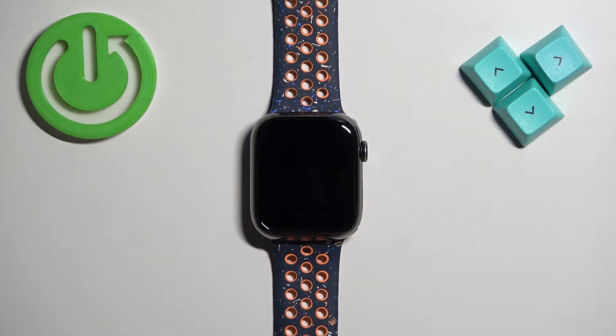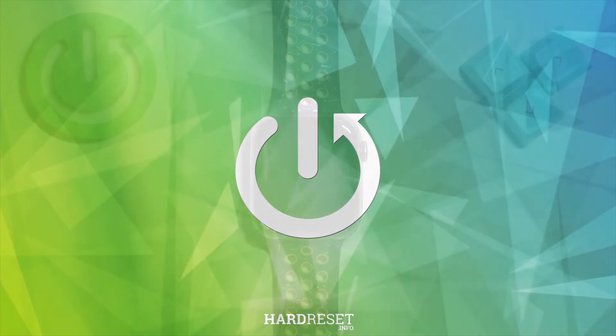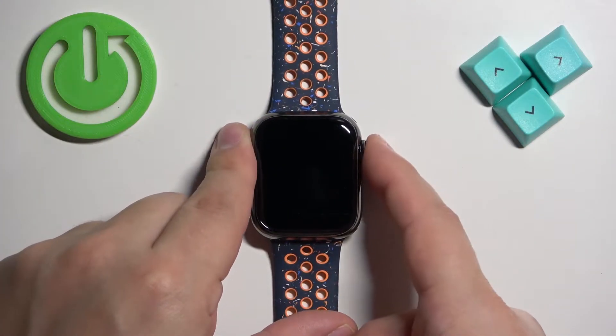Welcome! In front of me I have Apple Watch 9 and I'm going to show you how to take a screenshot on this watch. First, let's wake up the screen on our watch. You can do it by pressing the side button or the crown button.